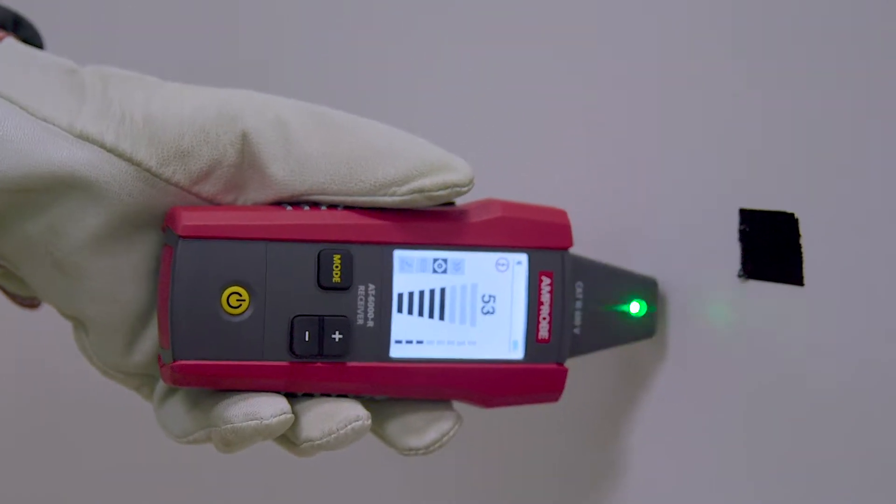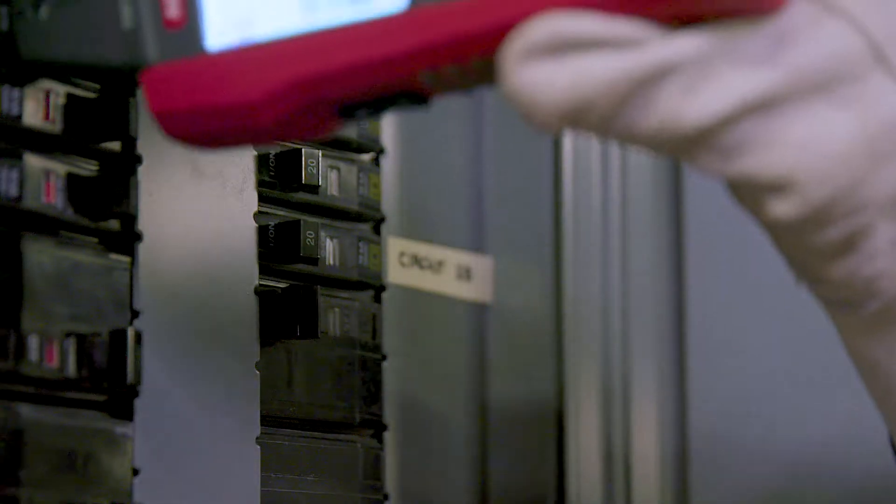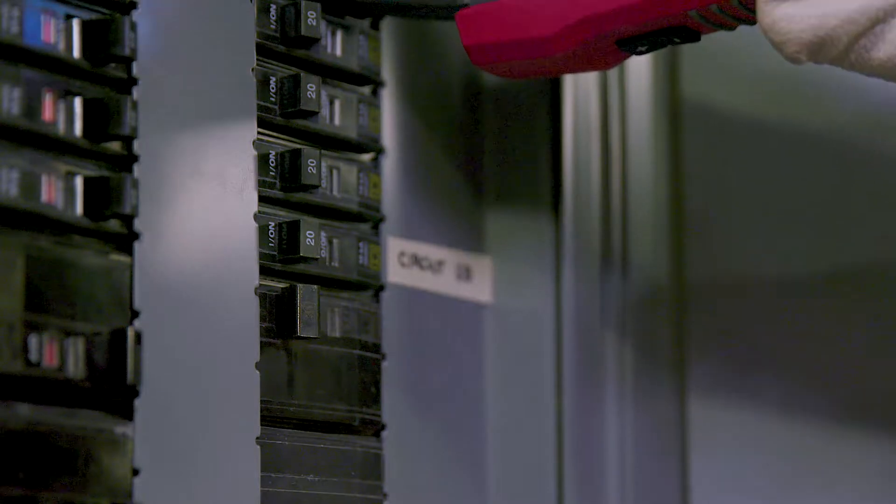It is the most accurate wire tracing in its class with 8 sensitivity modes. At the panel, the tip sensor quickly and clearly identifies only the correct breaker or fuse on the traced circuit.